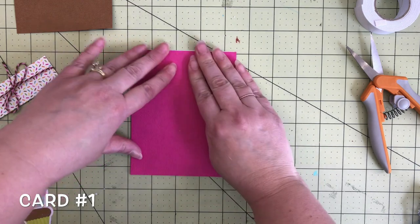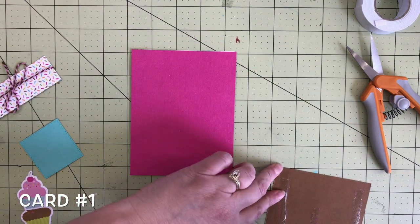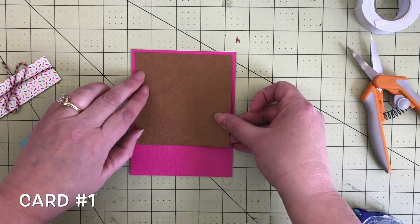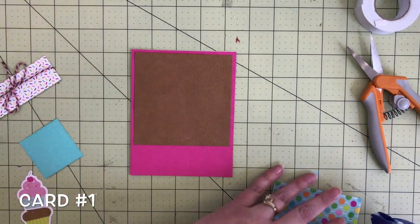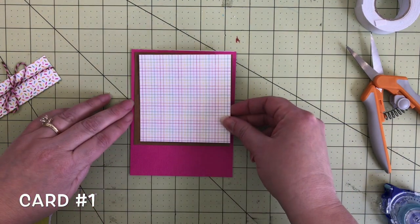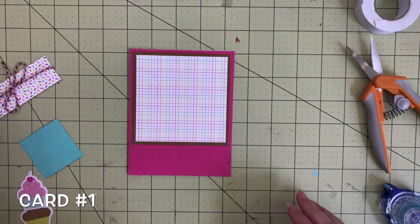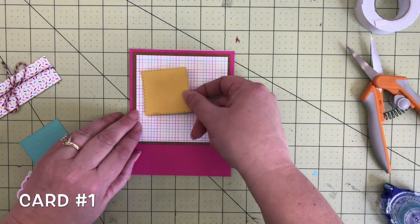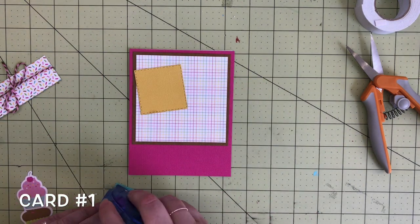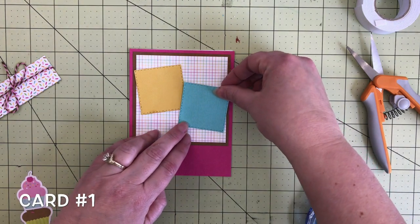A2 size is five and a half by four and a quarter. To start out, I have some bubblegum cardstock and then I'm adding some bonbon cardstock. All of my cardstock is from Doodlebug, which is awesome because it matches the colors of the pattern papers perfectly. Here I'm adding a rainbow grid paper from the six by six paper pad. Next I cut out a couple of squares from the bumblebee cardstock and the swimming pool cardstock and I'm adding them to the card front.